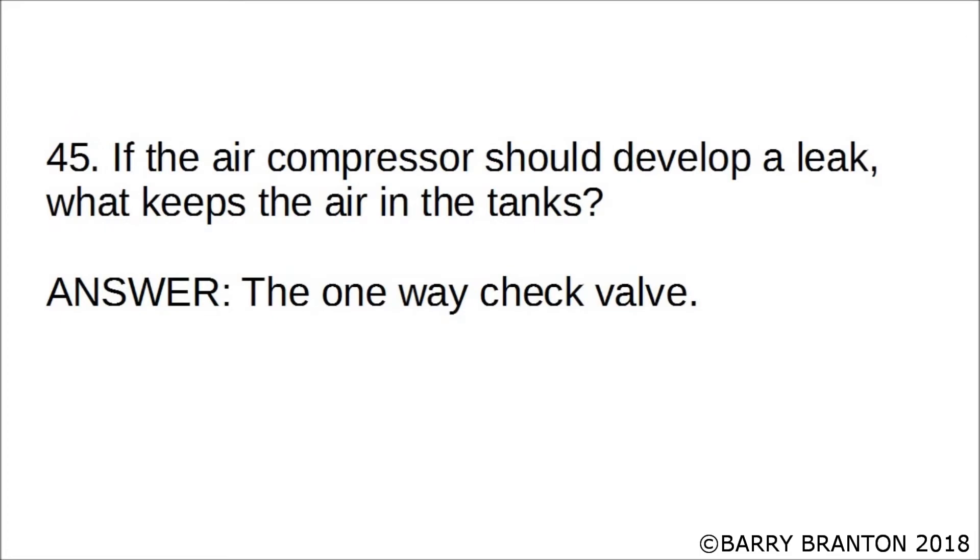If the air compressor should develop a leak, what keeps the air in the tanks? The one-way check valve.